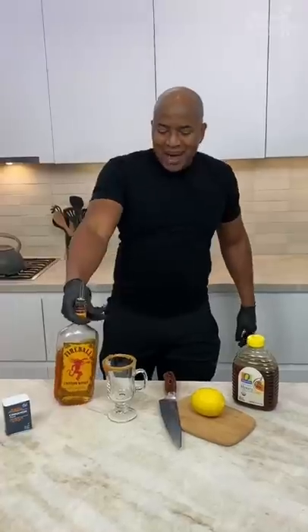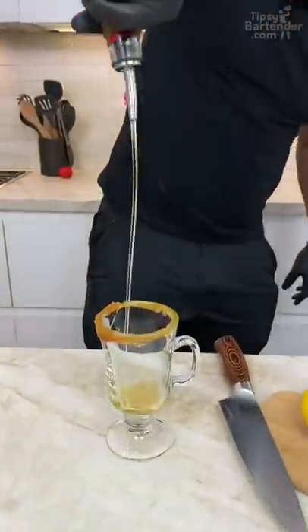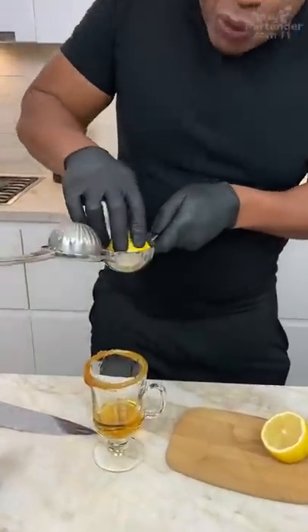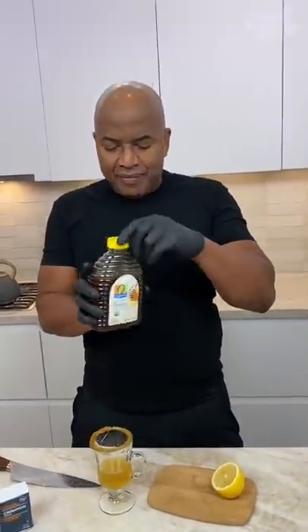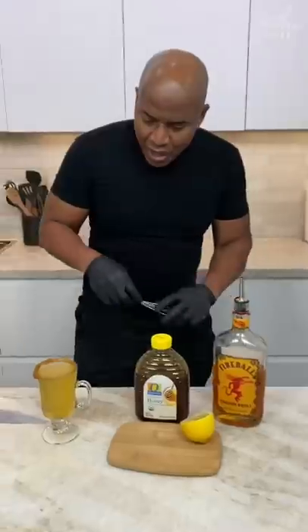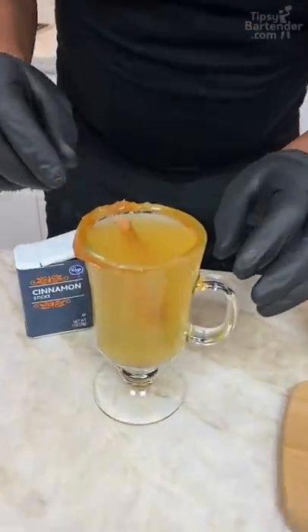Let's go round the rim. Now we can begin this party with Fireball, all right? One, two, three. Come behind with a nice little fresh squeeze of lemon. Then we can hit this with a little bit of honey. A bit of hot water. Whisk this bad boy, and this is a cinnamon stick we can put in there as a real garnish.